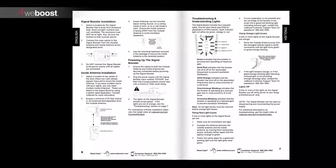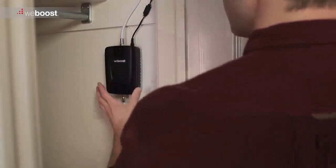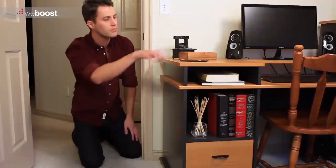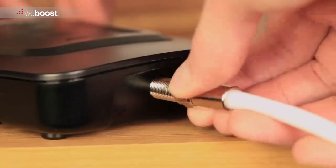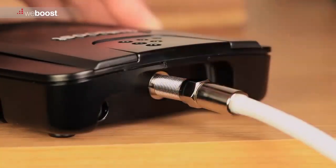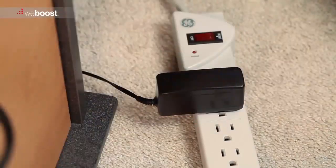Run the cable to where the booster will be mounted. The booster can be installed anywhere you see fit — inside a closet or behind a desk are a few examples. Make sure the location you choose allows for adequate ventilation. With the booster in place, connect the inside and outside antenna cables, then connect the booster to a power source. We recommend using a surge-protected power strip.